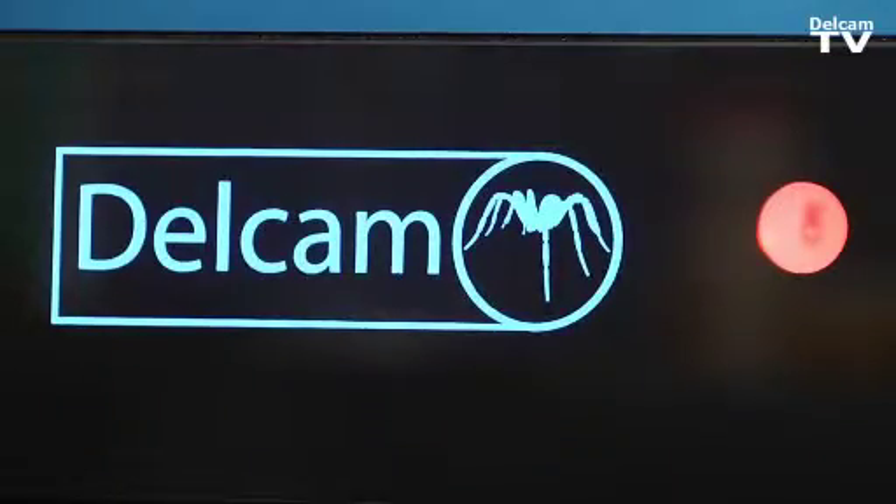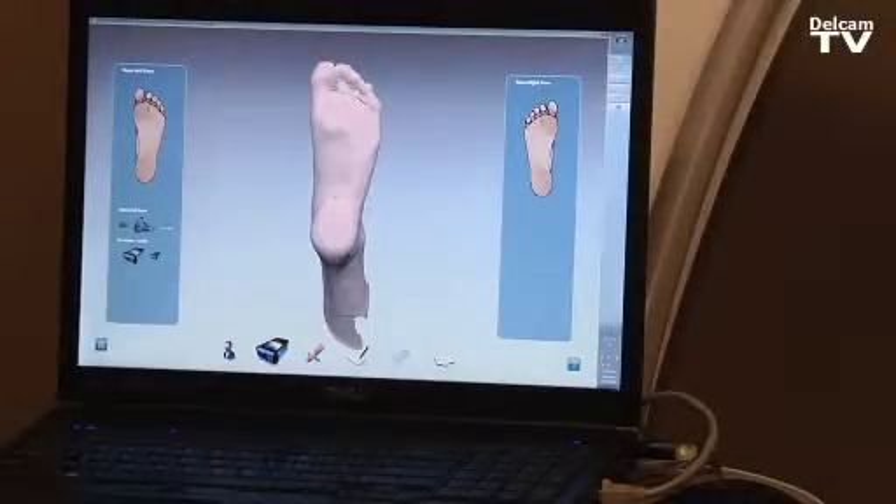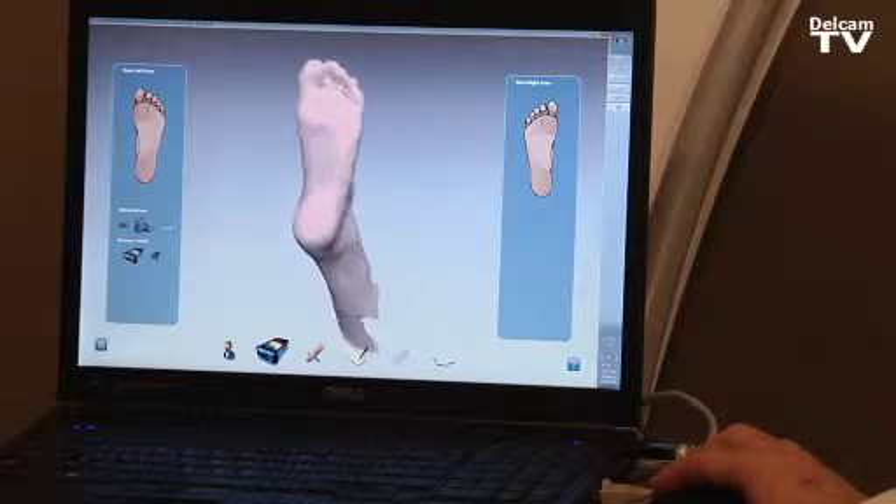The iCube scanner will take a 3D image of the foot and also a 2D picture of the foot to check for calluses and ulcers. So now we have the semi-weight bearing image of our patient's foot.